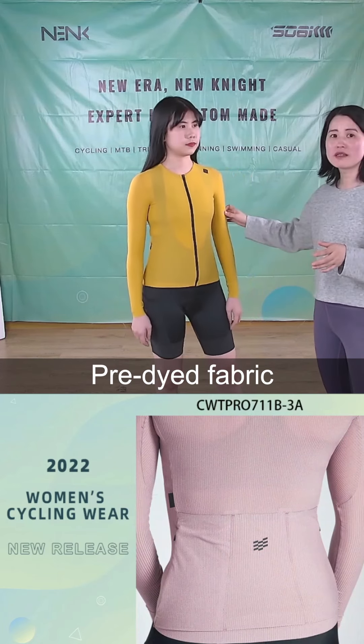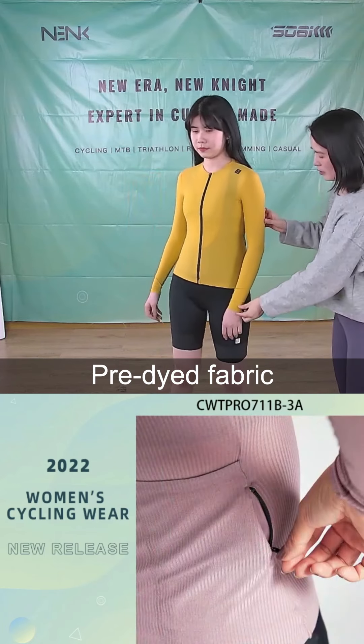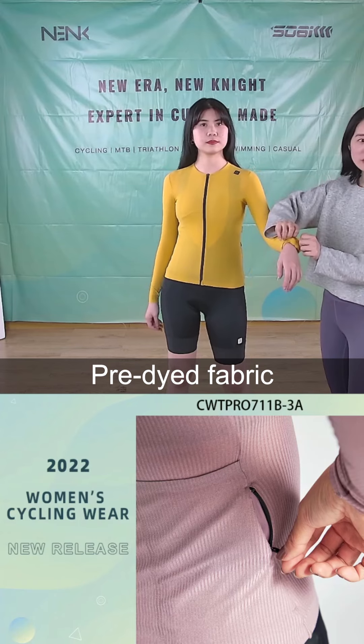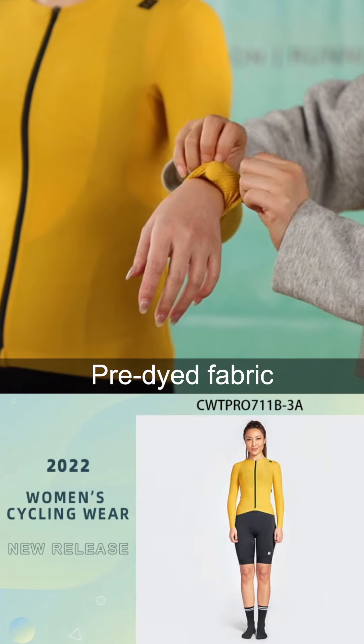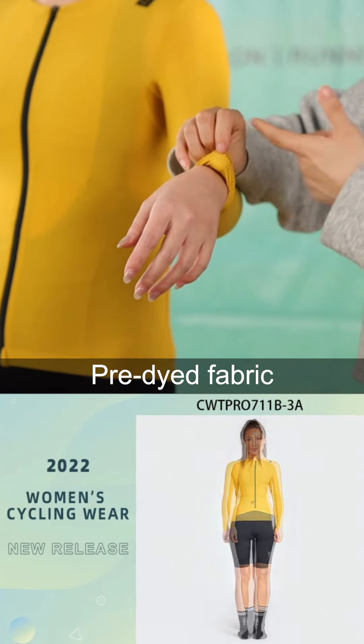This new fabric is pre-dyed. Yeah, it's pre-dyed. So this is here.